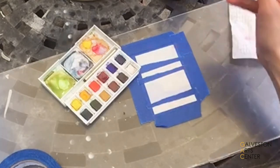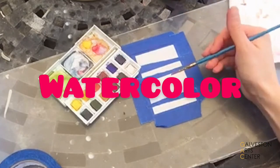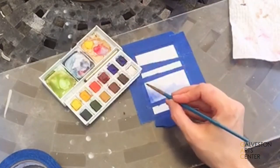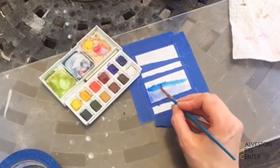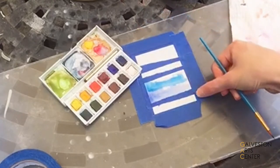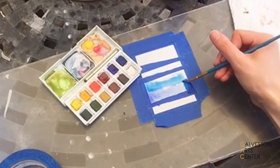Now remember the thinner your ink is, the lighter the layer of color will be. You're gonna make sure that your painter's tape is pressed firmly against the edges.